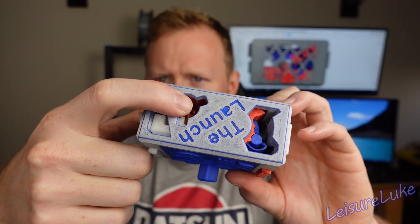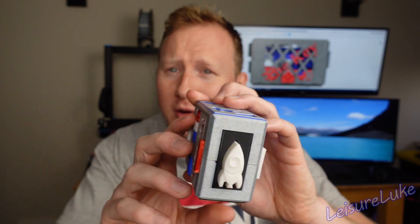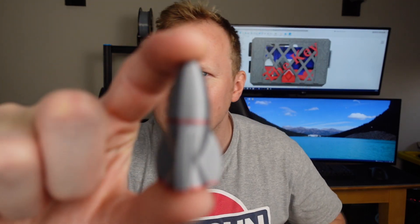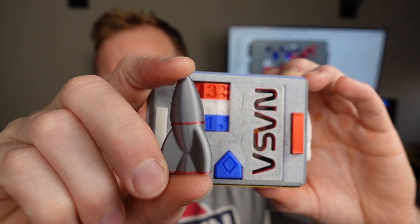The spring itself is now assisted by a dental rubber band. Completely optional — you can keep it 100% plastic, or you can add the rubber bands making the springs unable to ever wear out. The rocket for the Launch puzzle box has also been completely redesigned.